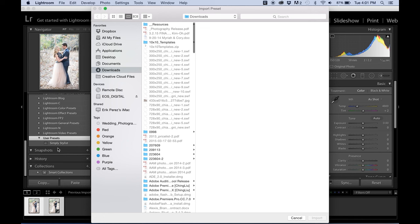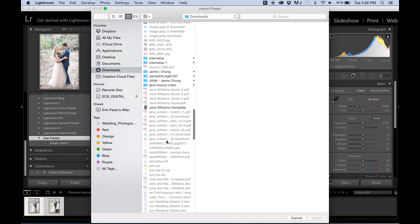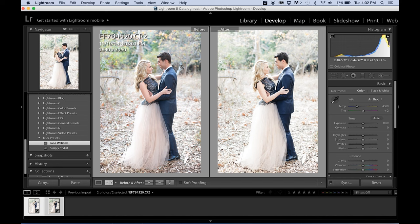It gives you an option of where you want to import from. I saved my preset to Downloads, so it'll be under Jana Williams. Select the Jana Williams preset and push Import. Then there it is in your presets.